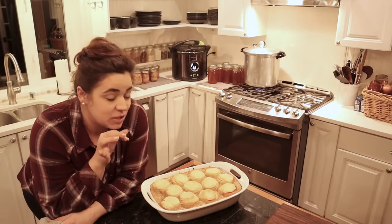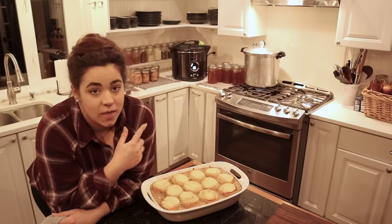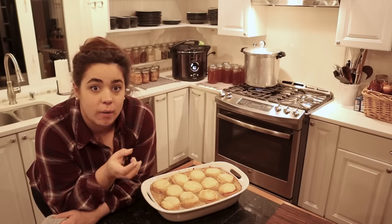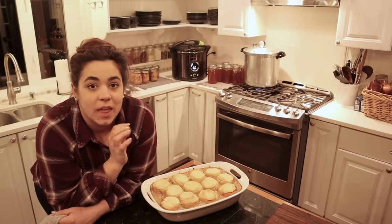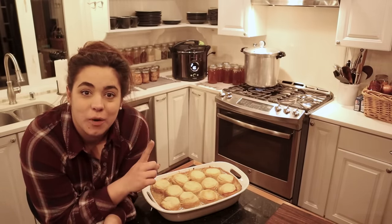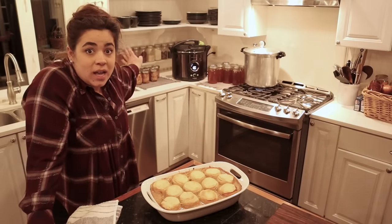Next time I want to make this, all I have to do is pull out the base casserole from the freezer — we made two today — and I still have 40 biscuits in the freezer. You can either let the base thaw and then add the biscuits, or put it in the oven frozen, which takes about an hour and a half to two hours to thaw and cook before you put the biscuits on top. It's super important that the filling is boiling before adding the biscuits.